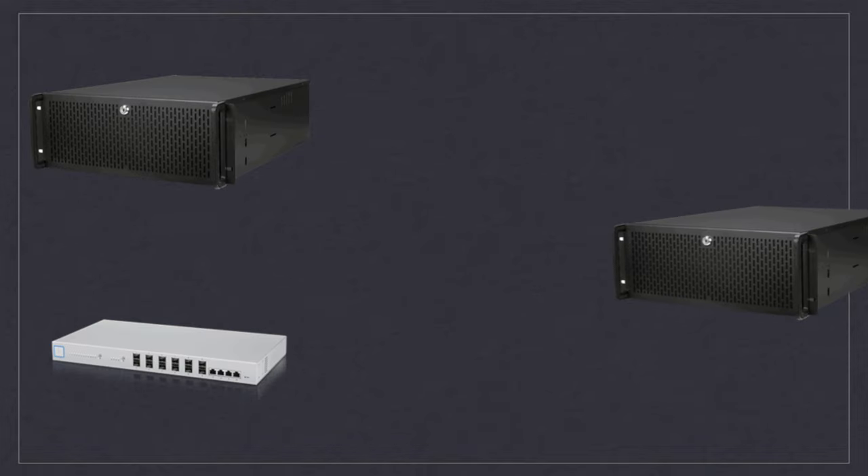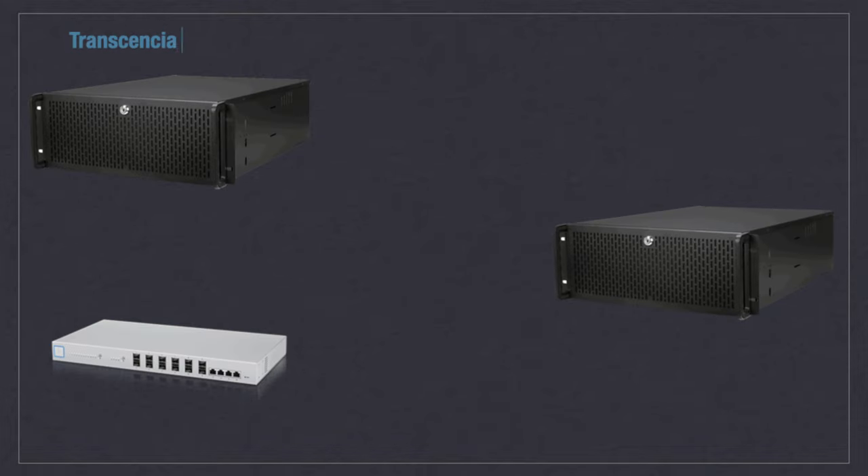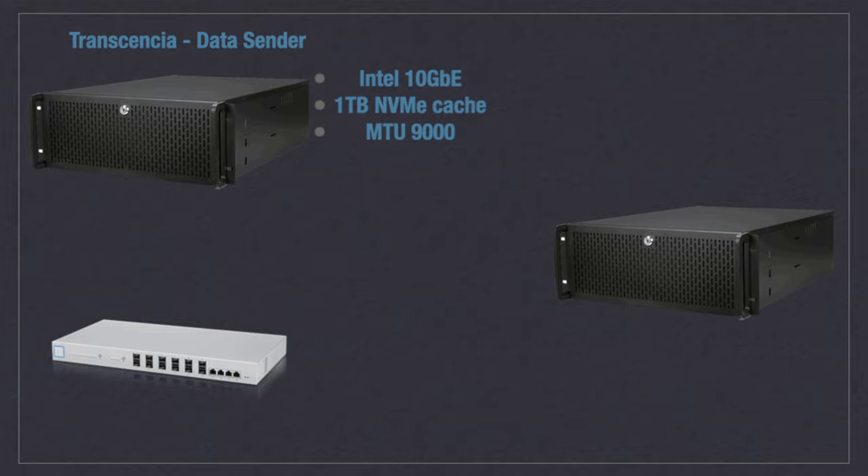Transensia is our sender, and it's sporting an Intel 10 gigabit network card and has a one terabyte NVMe storage disk where the video file lives. I've also made sure to set the MTU to 9000, and all of this should help us avoid any bottlenecks from the server.